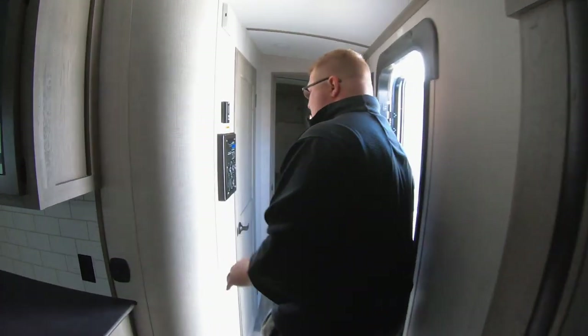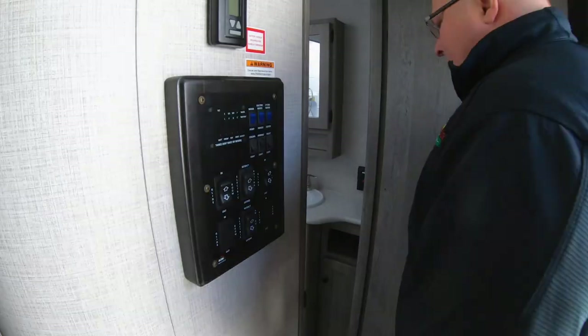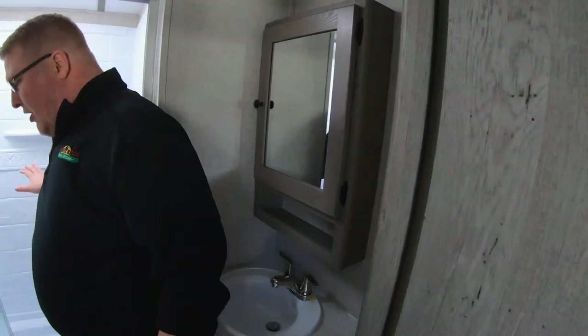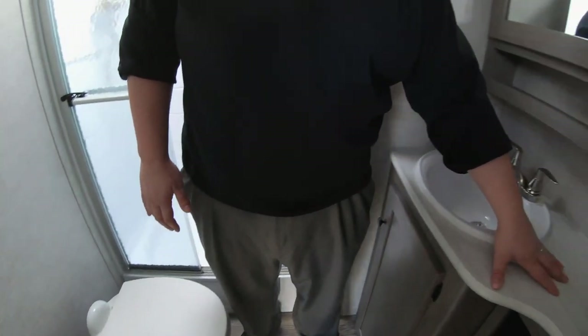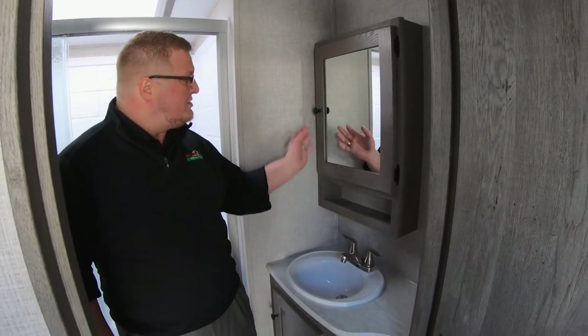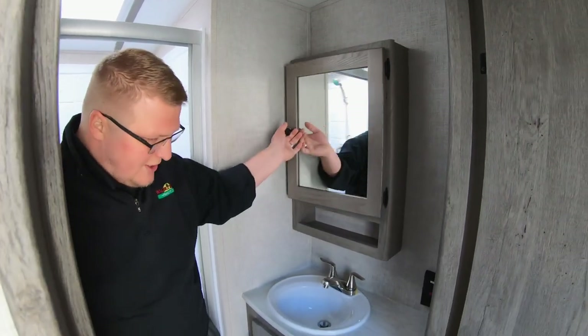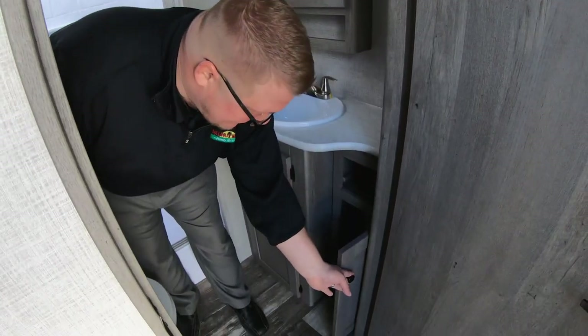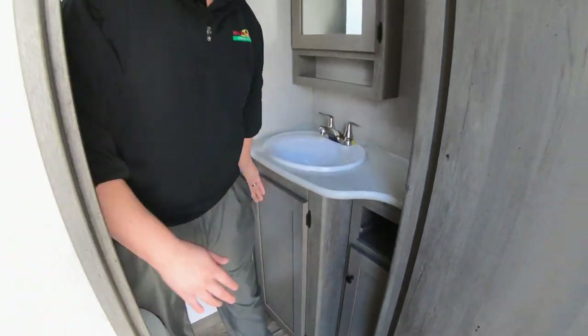Coming back here, you've got your control panel conveniently placed right inside the door. Big bathroom with a big standup walk-in shower, porcelain toilet as well. Plenty of countertop space in your bathroom, a big open bowl sink with an actual medicine cabinet for all your toiletries, an extra cubby, and more storage down here as well.